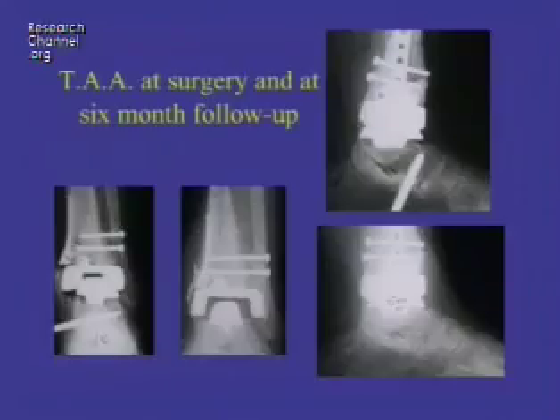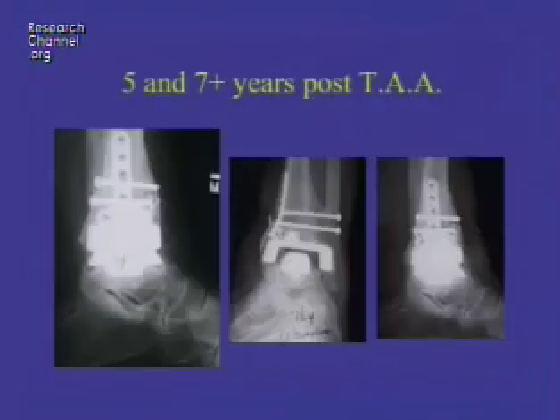On the lower left and the upper right, you see it at surgery. It shows the pin that we put in the bone to hold the ankle in the right position as we put the ankle in place. Then on the lower two films, you can see it at six-month follow-up ready to begin normal activity. Then we see her at five years and then at seven years post-op.